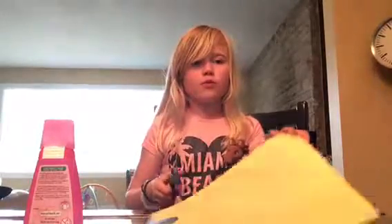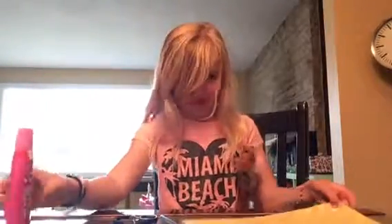Hello! So today I'm gonna teach you how to make a 3D cat if you like cats. So I've got my paper, pen, scissors, and glue. It doesn't have to be a glue stick — that's just the only glue I have.